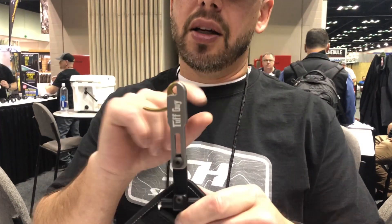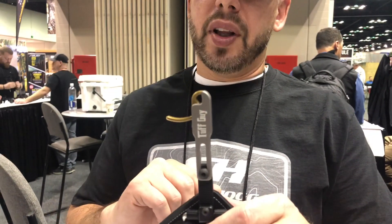Hi, I'm Cabe Johnson with Spothog Archery Products, and we're here at the 2020 ATA Show. Our new product for this year is the new release. We got a lot of requests for a closed jaw wrist strap release.